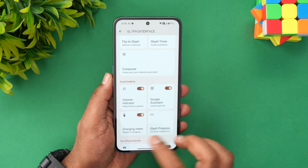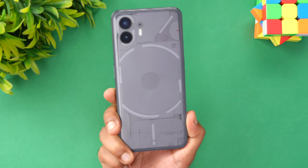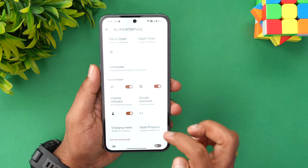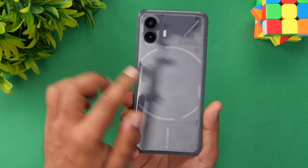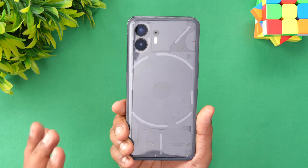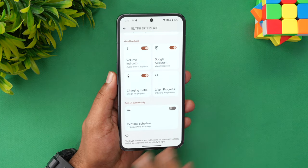Apart from that, there is also a charging meter — the glyph glows when you charge, as shown in the charging video. Then there's third-party integration — right now it's available only for Uber. When you call an Uber, the glyph shows the time for the cab to reach you. That's available as a third-party integration.